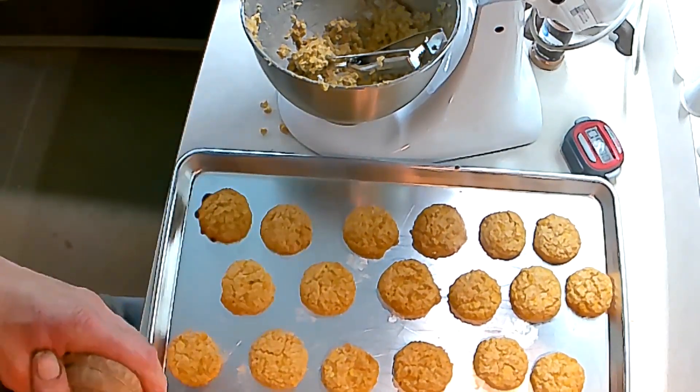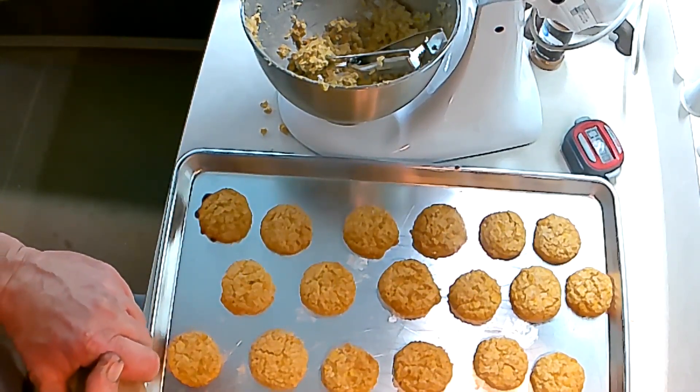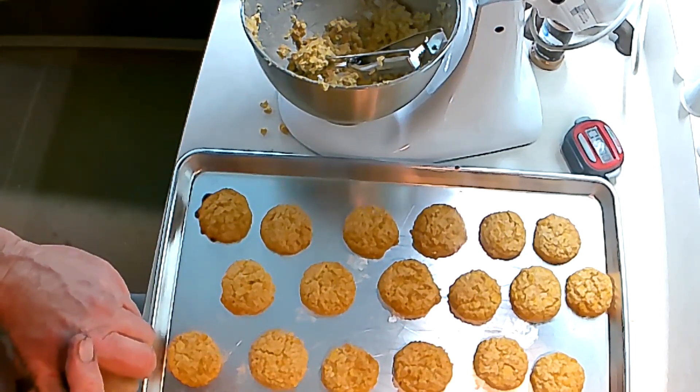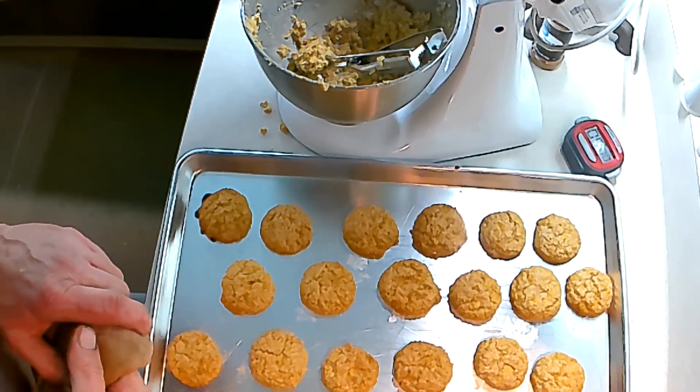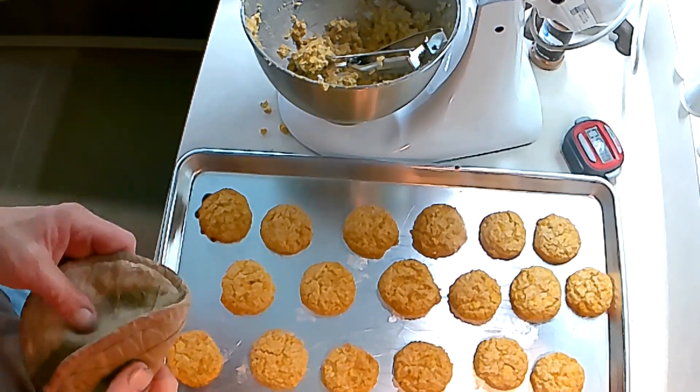After nine minutes, they got a little golden — that's golden goodness. Let them set a couple minutes on the pan before you take them off. Enjoy. We'll see you next time.